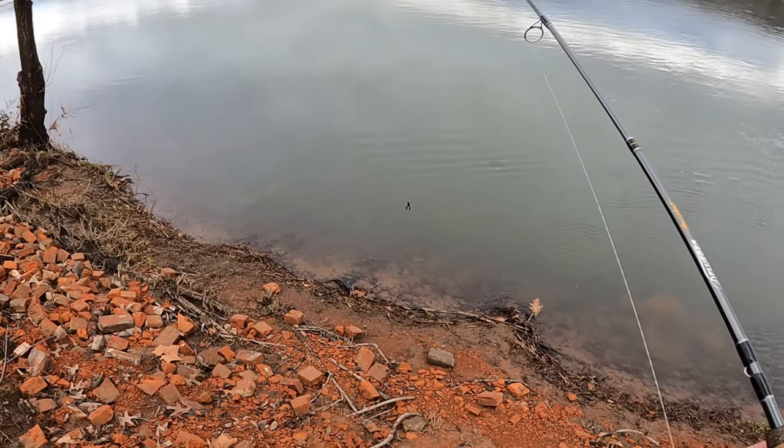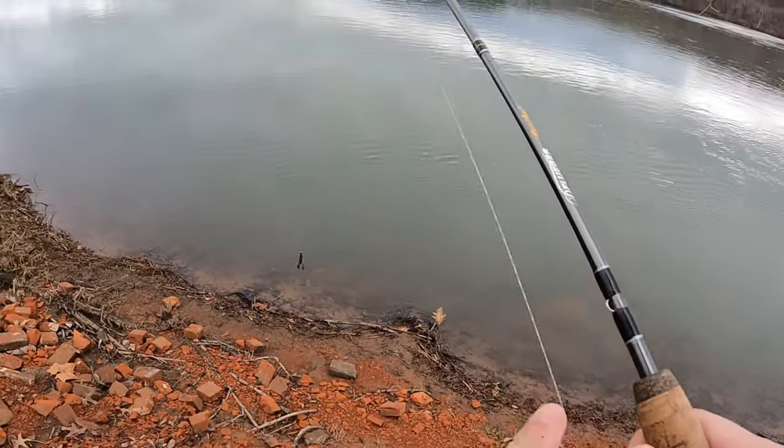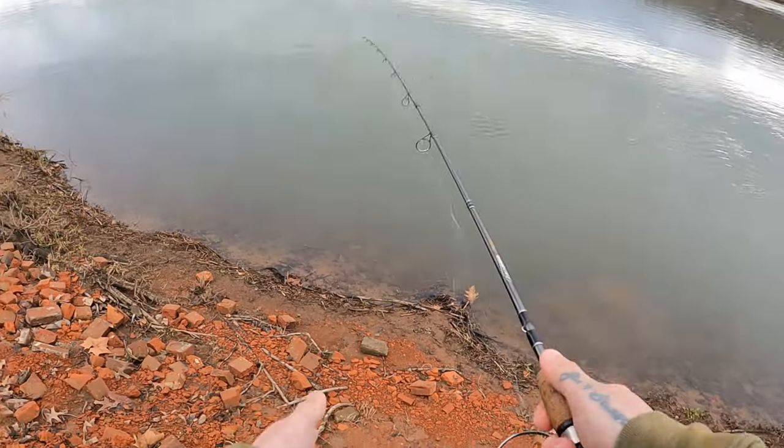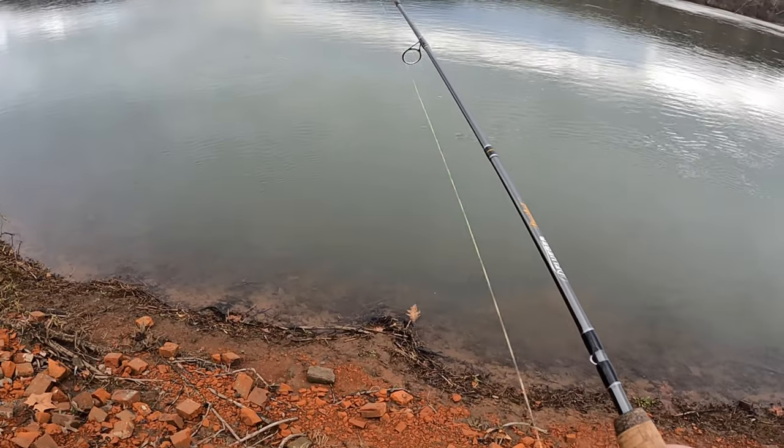This past couple days have been mid-40s, close to 50. And after today it's going to get cold again, so I'm hoping the smallies will start eating up.